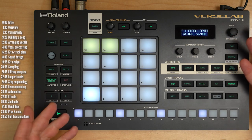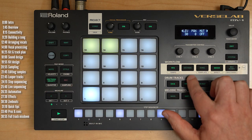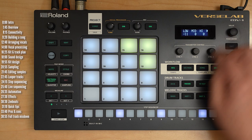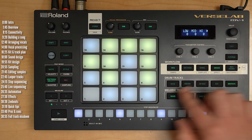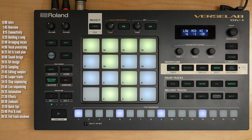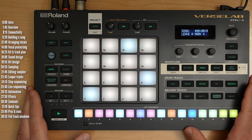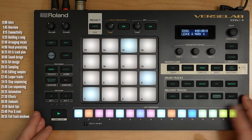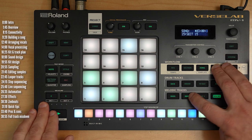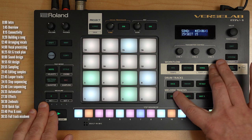Before we head to the pros and cons, a look at a few tips. The mixer button gives you final overall control on a per-track basis for level, panning, EQ, and reverb and delay sends — a great way to make overall global fine-tune adjustments to the balance of your mix. Be sure to check the manual for shortcuts that aren't obvious from the panel. For example, if you hold the mixer button, you can mute and unmute different tracks — which in louder sections is a nice way to isolate what's going on to get a better feel for which track does what.